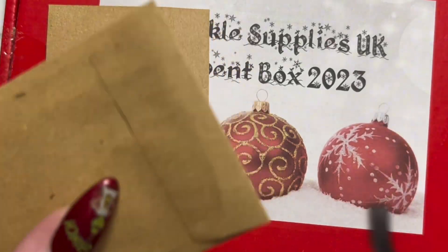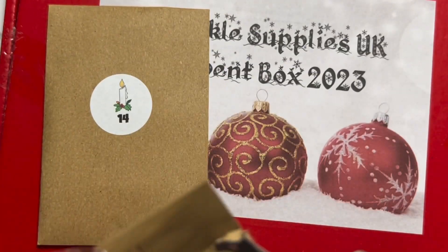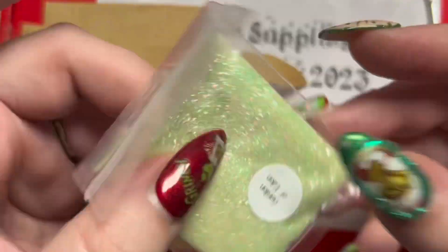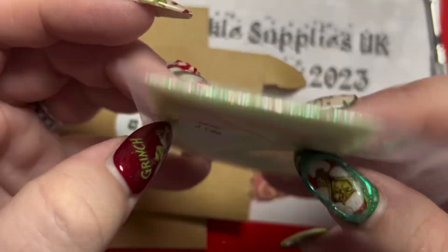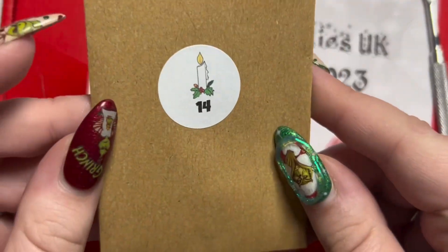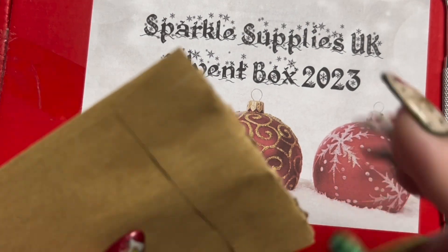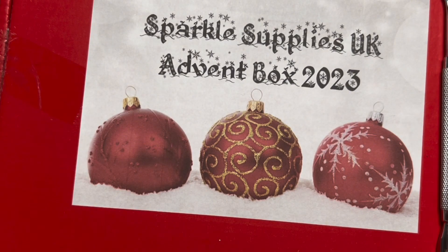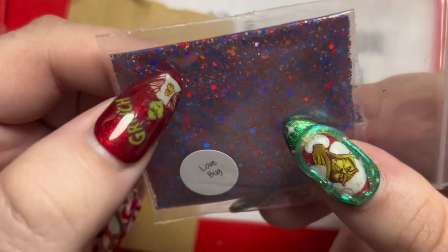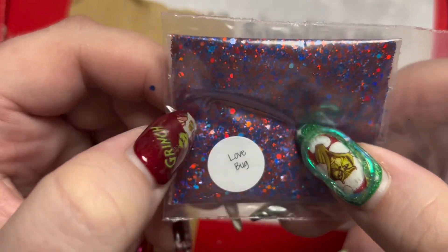Day 13, what have you got for us? I do like the fact that she's given us stuff that's not Christmassy so we can use it for the rest of the year. But also, oh look at that - Garden of Eden! I really like that green. I do kind of wish some of it was Christmassy just for the Christmassy feel. We've got Love Book - I love that combination of glitter, that is really pretty. Looks better in person than the camera got it, but very nice.